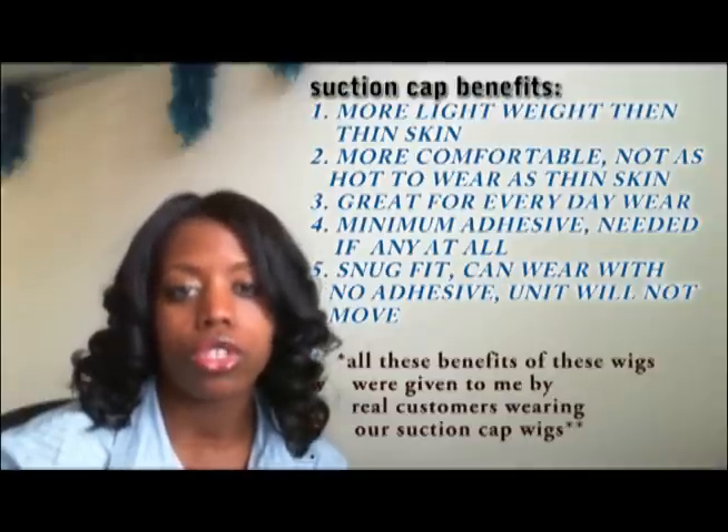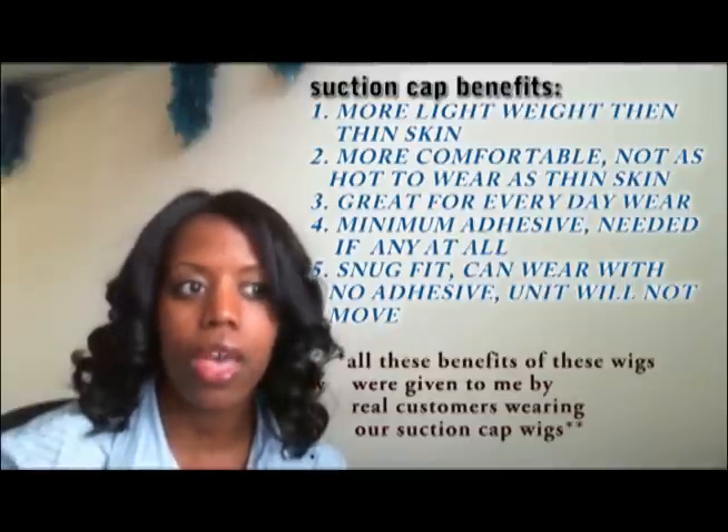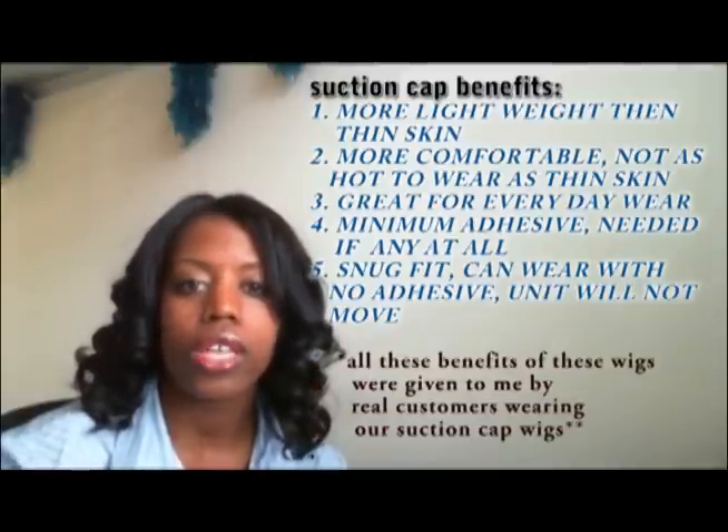If you have any questions, give us a call at 877-657-5547, or you can email us at info@upscalelacewigs.com. Until next time, enjoy your day.